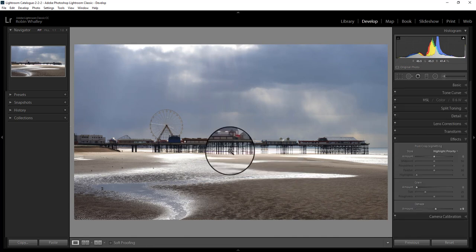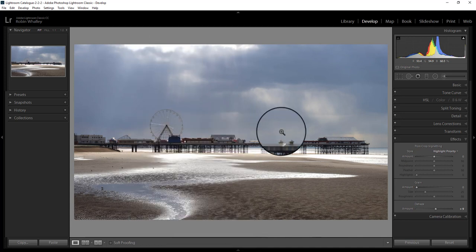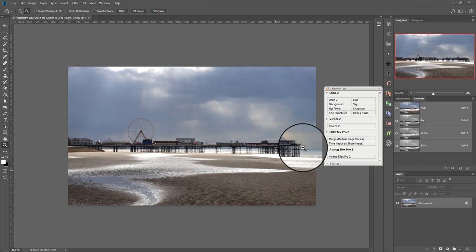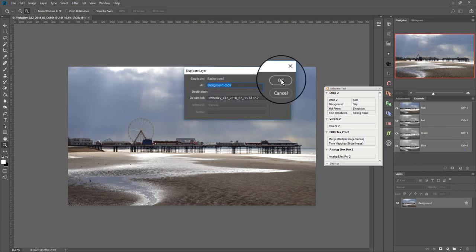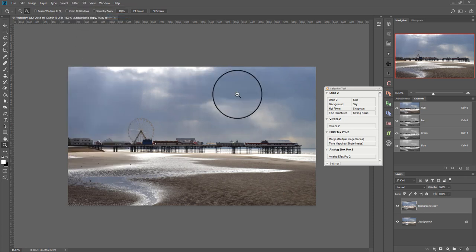Now we can move over into using the Nik Collection, and I'm going to use that in Photoshop. I'll right-click and choose to edit in Photoshop. Here we are now in Photoshop — I've got my Nik Collection selective tool over here, which is where I can launch the Nik Collection filters from. On the right side you can see my layers window and my channels window. The first thing I'm going to do is duplicate my layer and convert it for use with smart filters. The reason I do this is so that when I use the Nik Collection filters, it will allow me to go back in later and adjust them. The first filter I'm going to use is Viveza, and I'm going to use that for controlling the light in the image to create contrast. My idea is to enhance some of these shafts of light coming through in the sky.